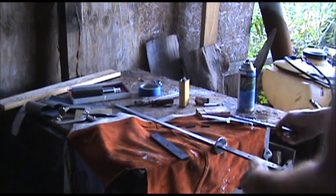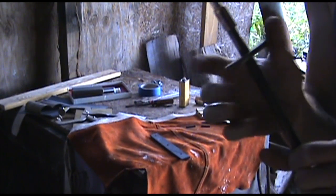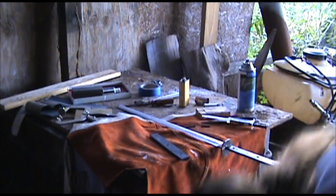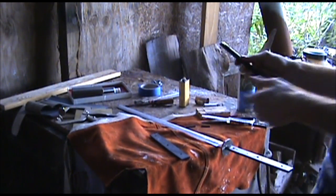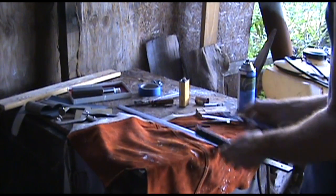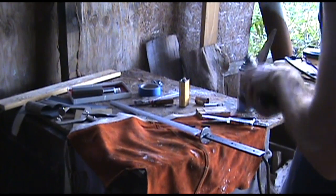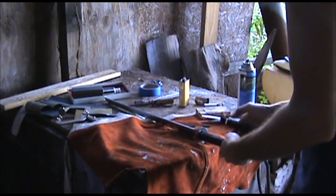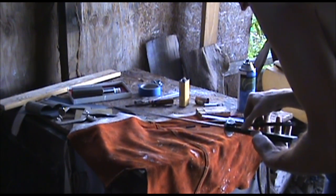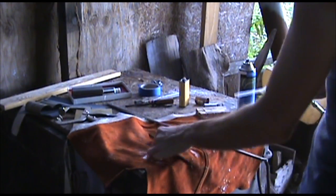Alright, next step is the handle. I just slid on the handguard, pretty tight fit on there. Next I'm gonna put on wooden pieces here to hang the panels. Make sure I got left side, right side right. Alright, put some glue on.